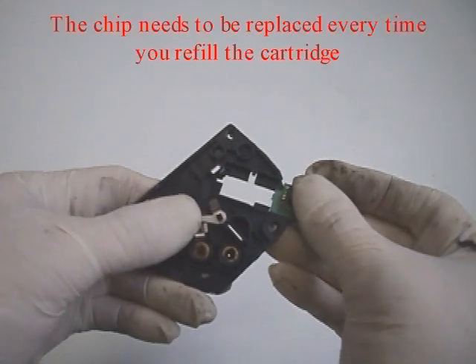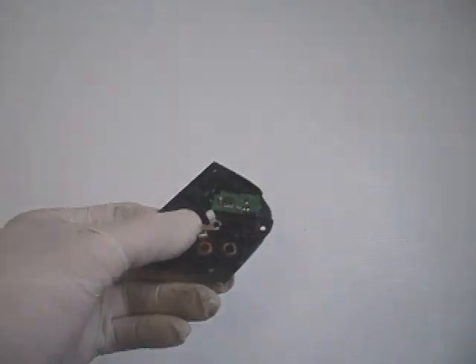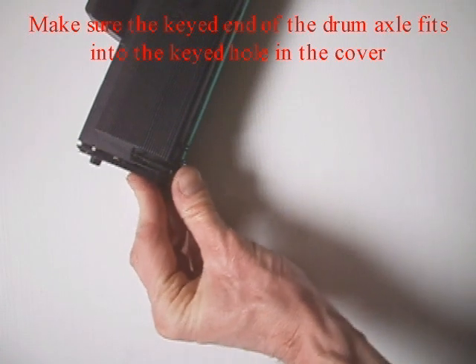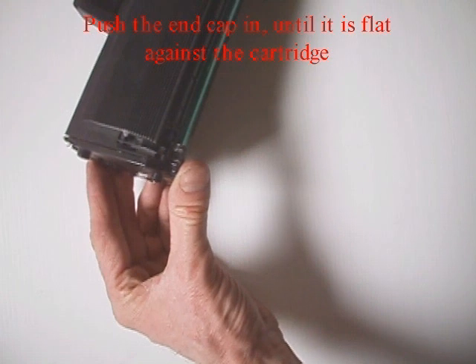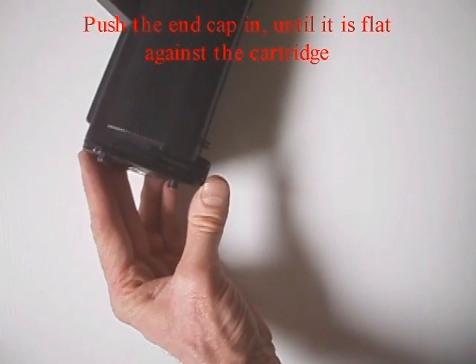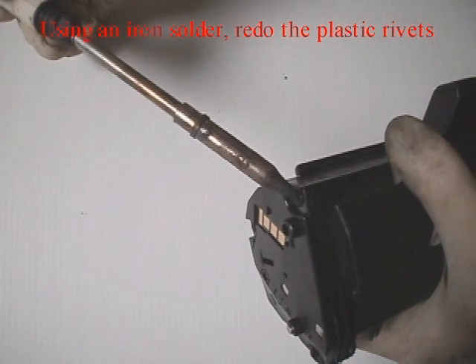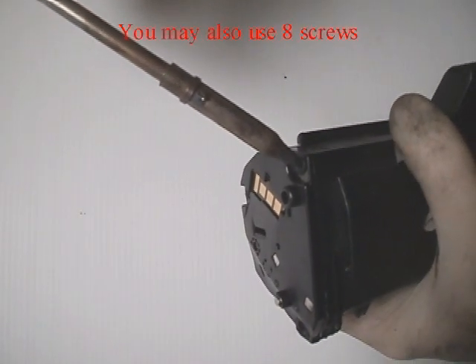The chip needs to be replaced every time you refill the cartridge. Reinstall the two side covers. The key end of the drum axle fits into the key hole in the cover. Push the end cap in until it is flat against the cartridge. Using an iron solder, redo the plastic rivets. You may also use 8 screws.